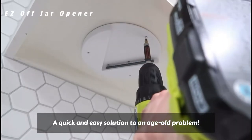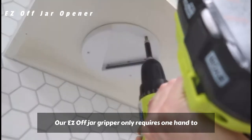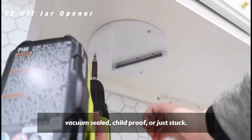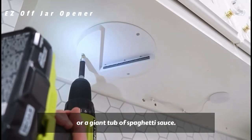A quick and easy solution to an age-old problem. Our Easy-Off Jar Gripper only requires one hand to twist off the tightest lid, whether it is factory-locked, vacuum-sealed, child-proof, or just stuck. It can open a small plastic water bottle or a giant tub of spaghetti sauce.